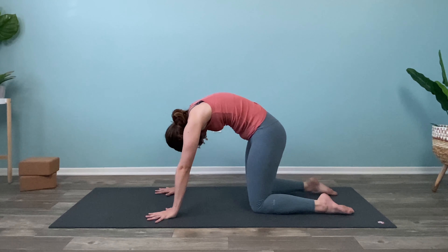Curl those back toes under, hands come underneath the shoulders. Lift up the hips, the chest, and then the knees to send it to downward facing dog — all the way up. If you need to, you can keep a nice generous bend in the knees here, or you can straighten through the legs — whatever is most comfortable for you today. And let's just pedal it out a little bit, sending one heel to the floor and then the other. And then finding a moment of stillness.